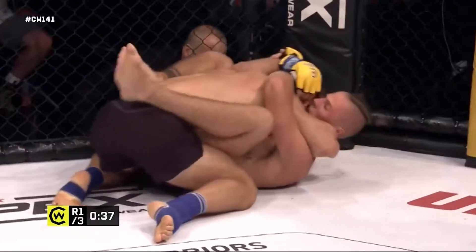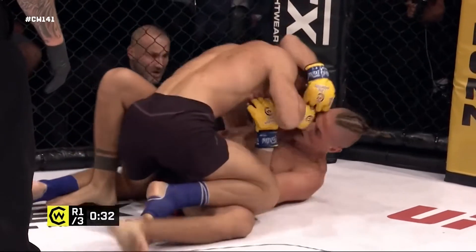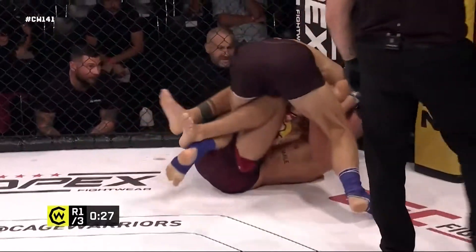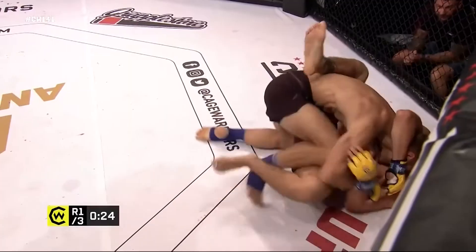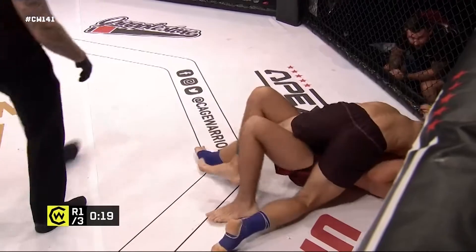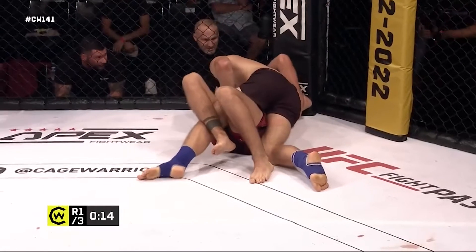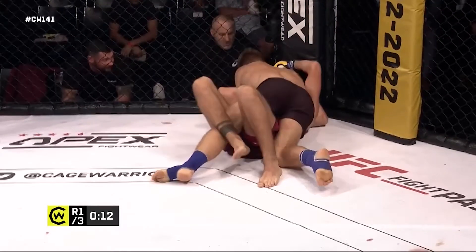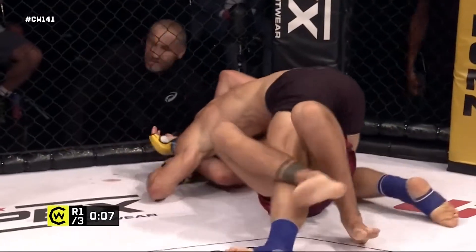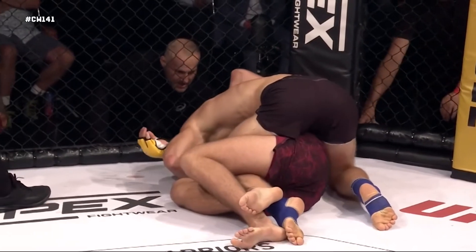Back into a strong position, but look at the dexterity of the legs — the guard retention from Naglas is actually very impressive. A little allowing Will to pass quite easily into half guard, which is surprising considering how impressive he's been off his back. Maybe he knows there's not long left on the clock and isn't really minding what happens for the last ten seconds of this round. Very, very interesting first round.